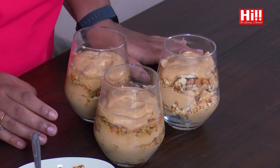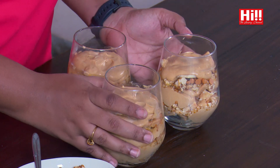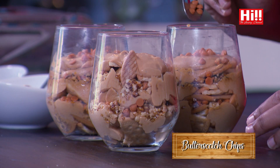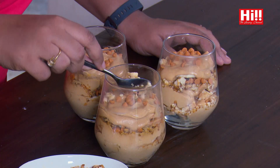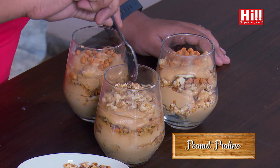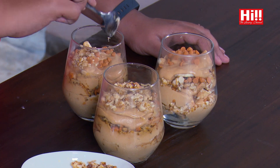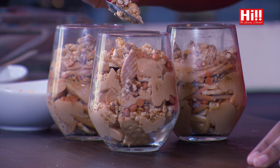My butterbeer biscuit pudding has been setting in the fridge and I have just taken it out — they are looking really lovely. I am going to garnish the tops with a little bit of the butterscotch chips. You want your top to just set and firm up a little bit before you add the chips and the peanut praline on top. And now you can literally go nuts with the peanut praline. There you have it — that is my butterbeer biscuit pudding, Harry Potter inspired. I do hope you try it and I really hope you love it as much as I do.